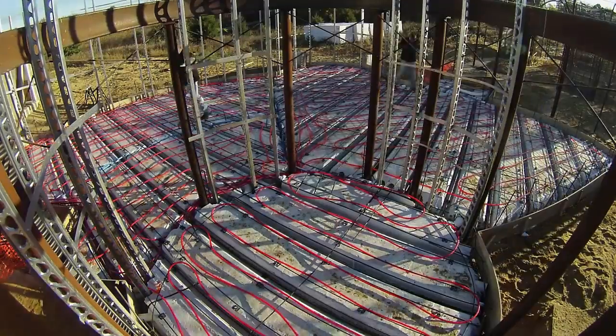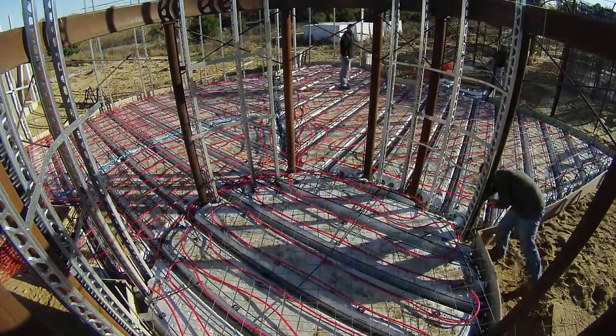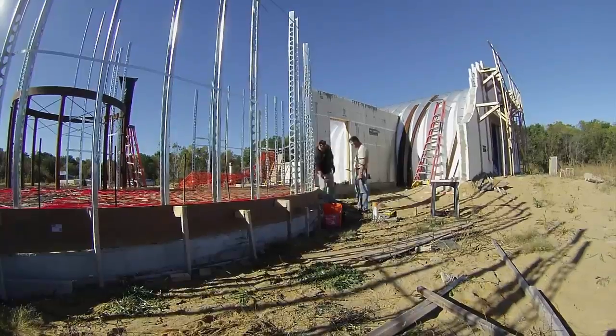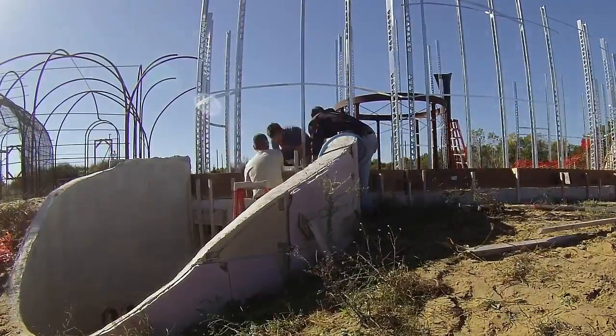We continued Saturday morning starting with laying the welded wire reinforcement. Then we got to the perimeter on the north side, which was a bit tricky because it was so far above grade. And then we went camping.